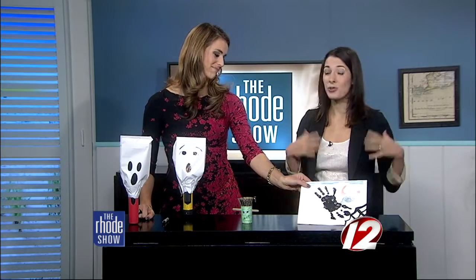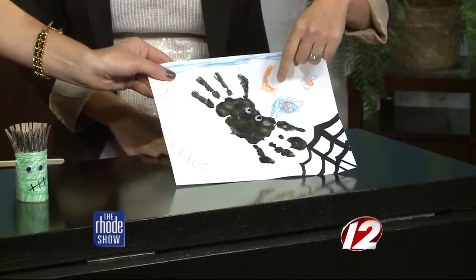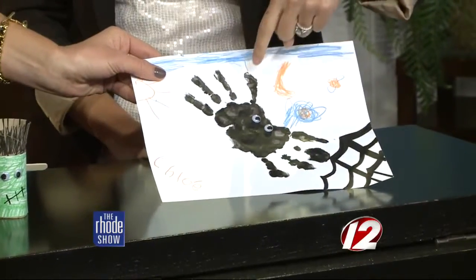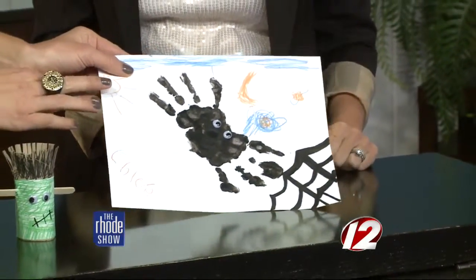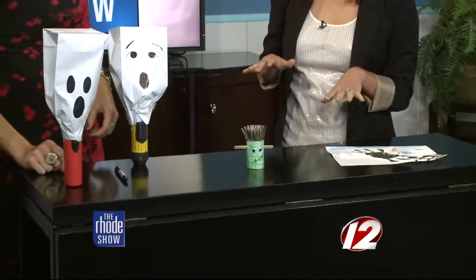Last but not least, I'm big on handprint crafts because when they're little you just want to preserve their little hands. This is a spider — all you have to do is use four fingers and the palm. They basically put their whole hand down twice, flip it around, so you've got both sets of fingers. He's eating a little fly here, and I made a little web, and Chloe signed it. You can draw around it and add googly eyes once it's dry. These are really easy and kids love to get messy.